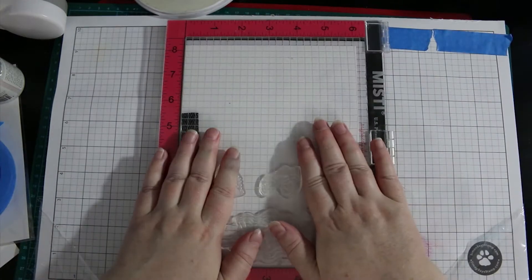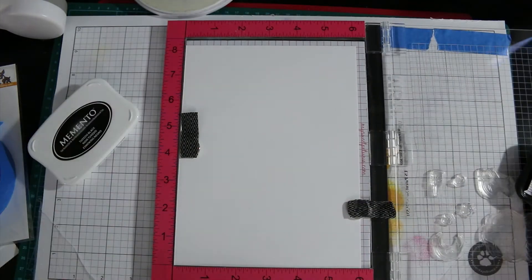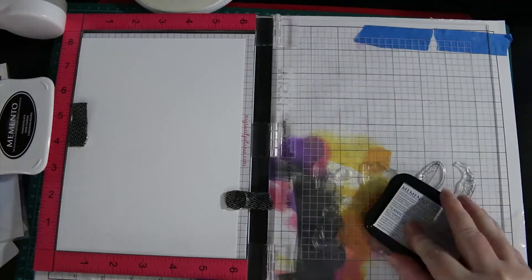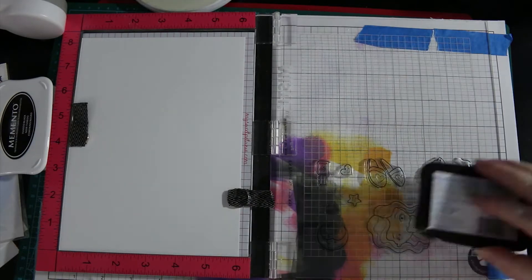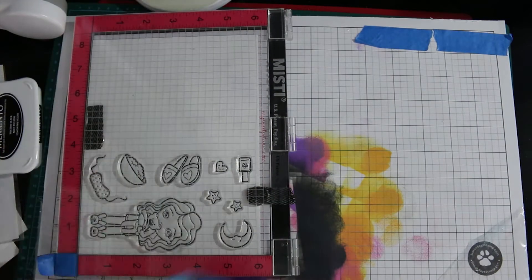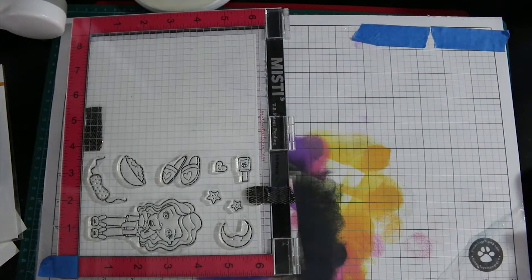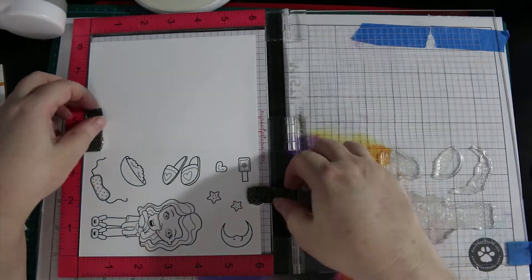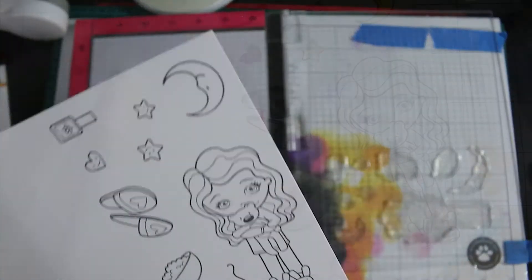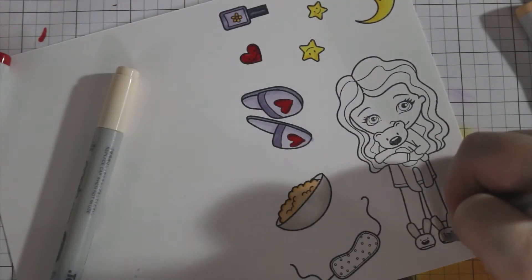I've put all of the stamps from the stamp set into my Misti because I'm doing this multiple times, and I'm stamping with Memento Tuxedo Black ink because I intend on coloring the images with my Copic markers. I'm using a microfiber cloth so I can rub against the top of the Misti while I put pressure down. This being the very first time I stamped this set, it came out very good for a first time stamping.